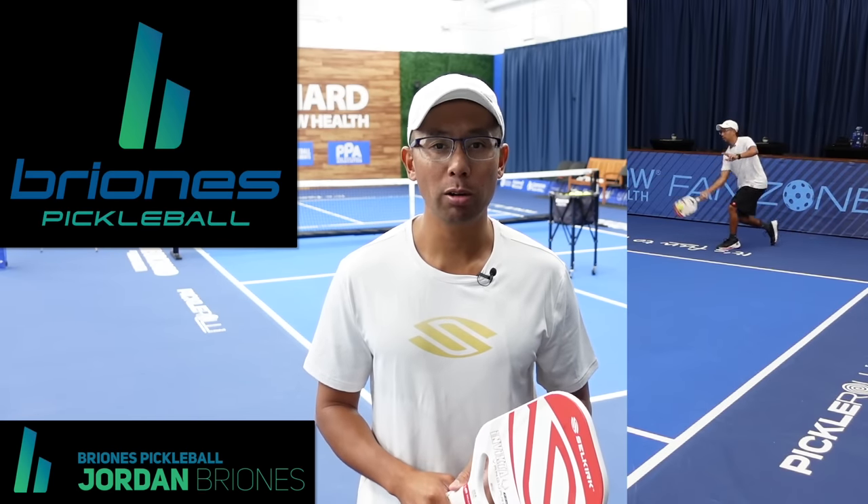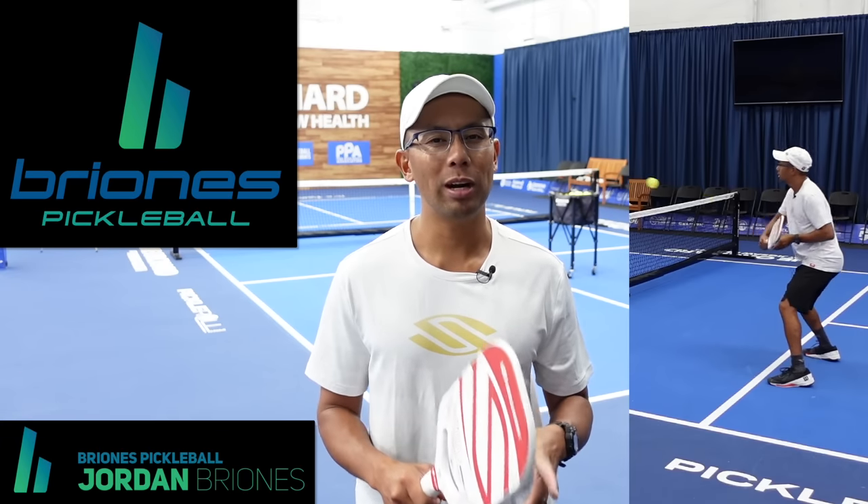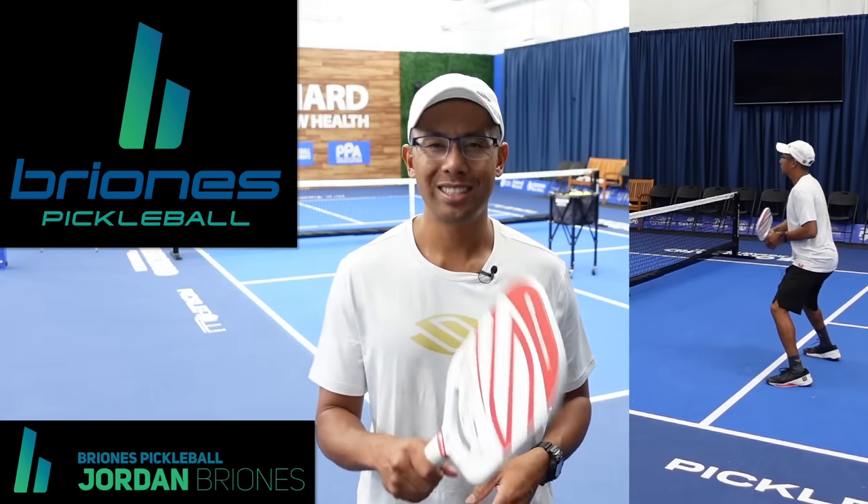Hi, welcome to Brionis Pickleball. My name is Jordan Brionis and in today's video we are going to go over nine revolutionary pickleball tips that are going to transform your game. Now let's jump right in.